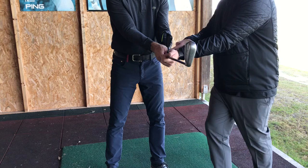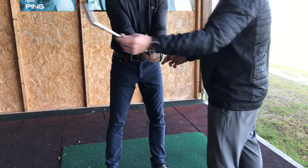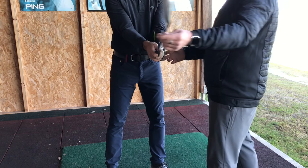Pressure point 3 goes on top, the club face shuts. Pressure point 3 goes underneath, the club face opens. Pressure point 3 stays on the side, then the club face is controlled.